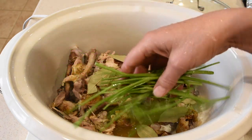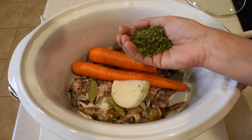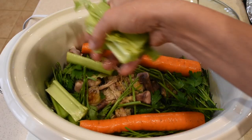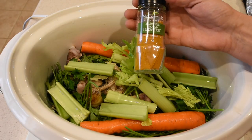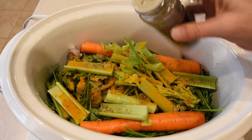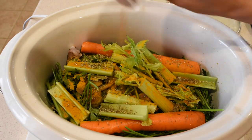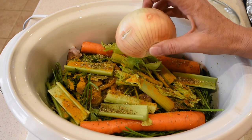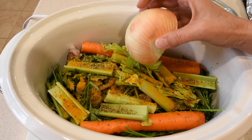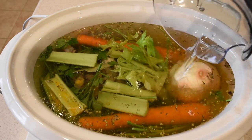Add your chicken bones to the slow cooker, along with about a tablespoon of either Himalayan or Celtic sea salt, seven or eight bay leaves, parsley clippings and fresh parsley — dry parsley works too — a couple of carrots, some celery clippings, bell peppers, a teaspoon of turmeric, a teaspoon of dry oregano, a teaspoon of thyme leaves, about half a teaspoon of cayenne pepper which helps with digestion, and half an onion.